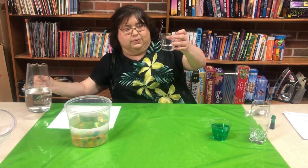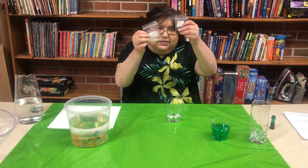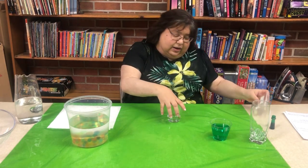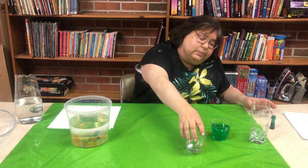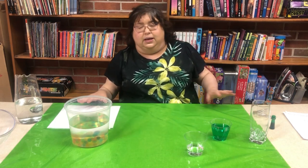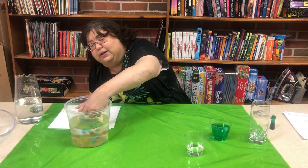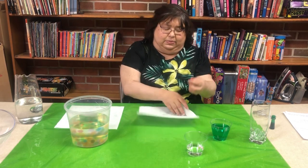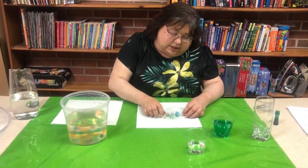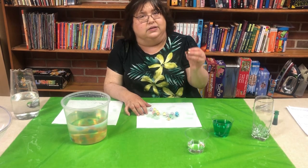Put one of those in there and all you do is pour the water in. See how tiny these little guys are — already they look like they're getting a tiny bit bigger. We're going to put them aside and let those grow. In the meantime, I've done some already, so this is what they're going to look like if you leave them overnight. I have all different colors — green, blue, and purple — and they get pretty big and really smooshy.